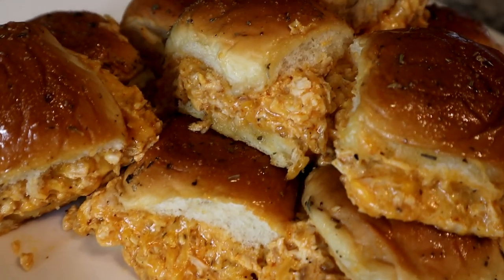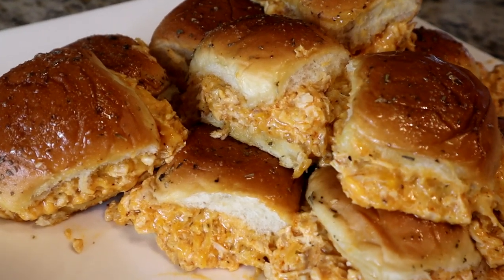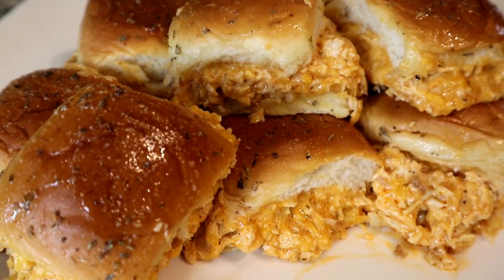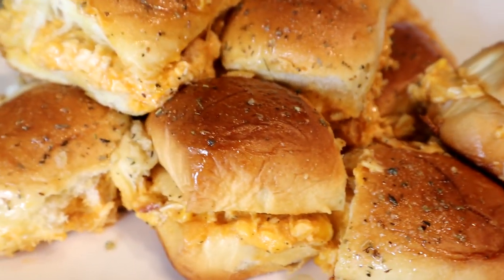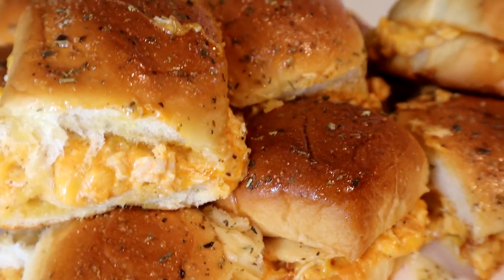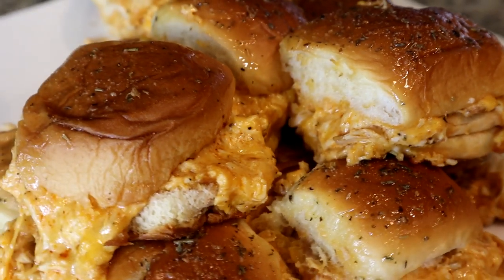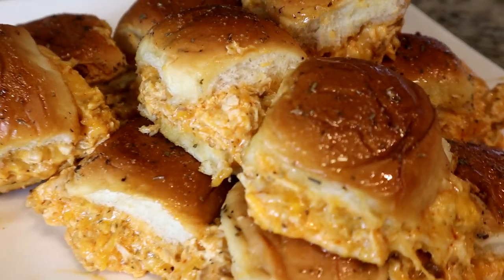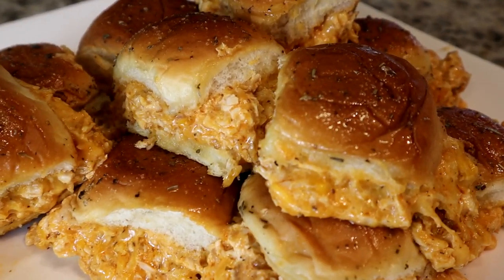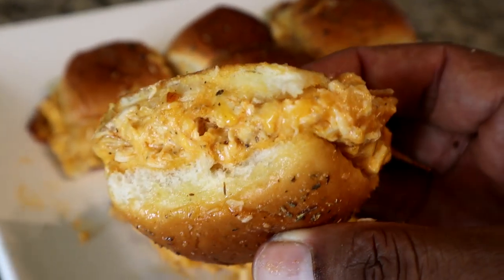The ingredients and measurements are all in the video description below. If you don't want to go out, you can order these items from the Amazon links and have them shipped directly to you. This is an easy, quick, and simple recipe — it doesn't take long to prepare or cook, and it's very filling. Let me take a bite so you can see.